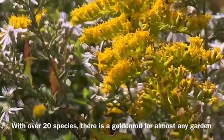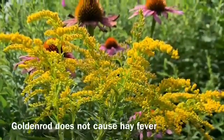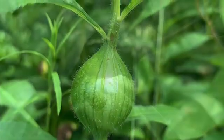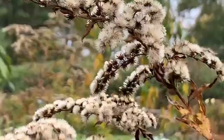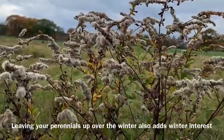Out of all the herbaceous perennials you can plant in your garden, goldenrod is by far the most beneficial to our local wildlife. Hundreds of species of insects depend on the goldenrod to complete their life cycle. Wait to cut back your garden until the following spring — this will provide a much-needed food source to our overwintering birds.